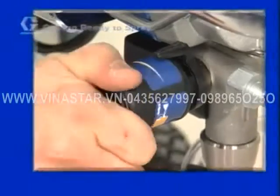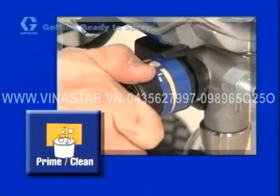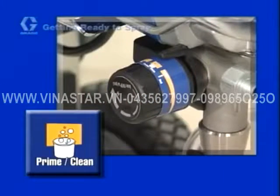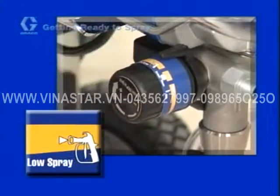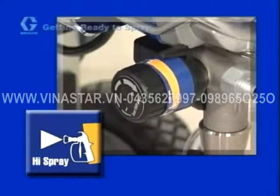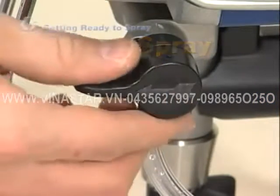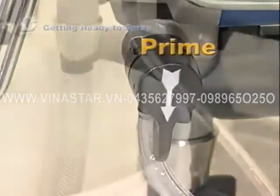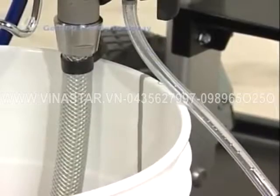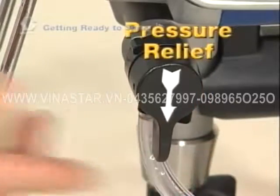The knob has four symbols to help you determine the desired pressure setting. The first is the pressure roller symbol, used for the pressure roller accessory. The second is the priming and cleaning symbol, used for priming and cleaning your sprayer. The third is the low pressure spray symbol, used for spraying lighter materials like stains and enamels. The fourth, high pressure spray, is for heavy materials like latex or acrylic paint. Turn the prime spray valve horizontally for the spray position and vertically for the prime position. Priming fills the sprayer with paint or other materials and is required for proper operation. The prime spray valve is also used to relieve pressure in the system.